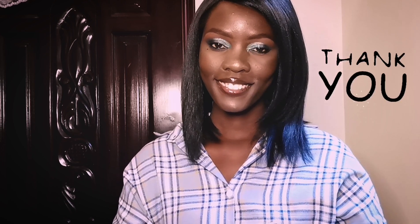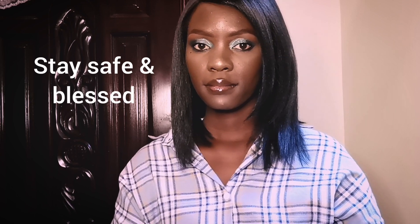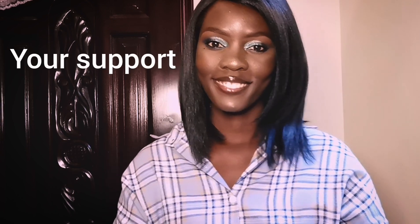Let me know how it looks. Thank you so much guys for watching — I will be seeing you again in my next video. Stay safe, stay blessed, and I love you all. I really, really appreciate your genuine support. May God bless you all. Bye guys!